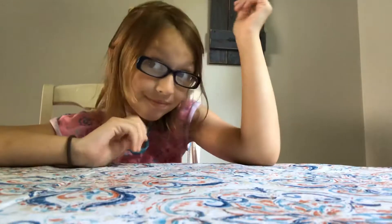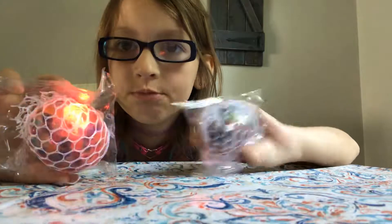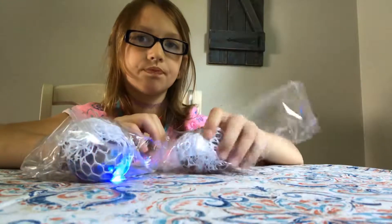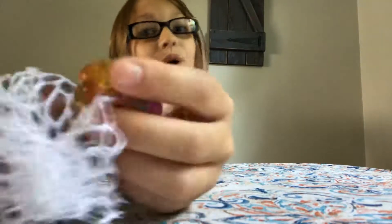Likes tell me to do more unboxing videos, so we're gonna start with this. Alright, so this one lights up but this one doesn't. Here's the one that doesn't light up — they're like both the same. Whoa, there's this like... that feels really really weird.